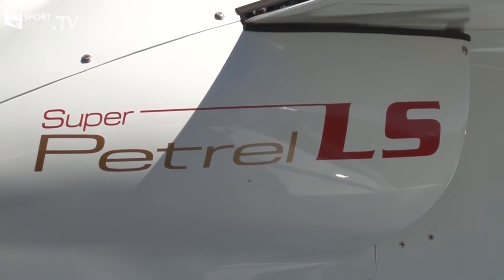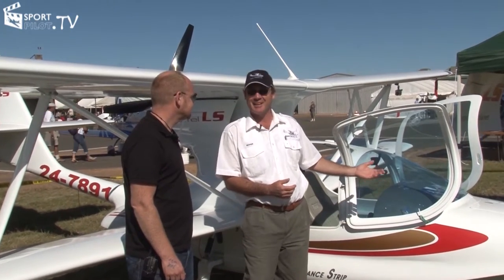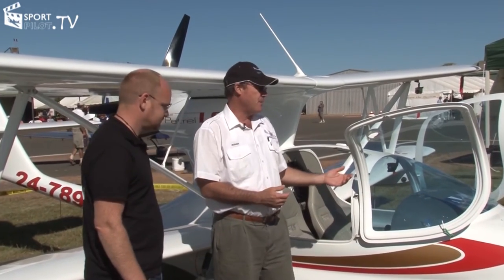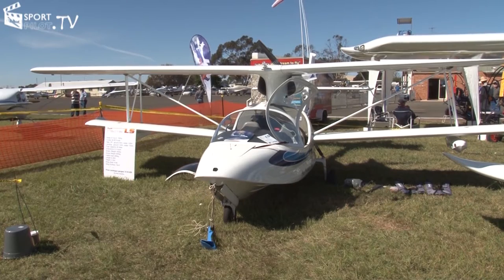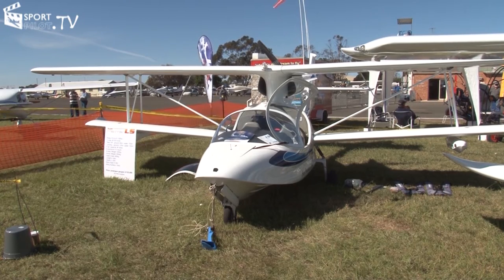Here we have an amphibian aircraft, which is basically an aircraft that can obviously land on water and on land. Being amphibian, we retract the undercarriage once we've taken off, and we can choose any number of lakes, rivers, or dams.